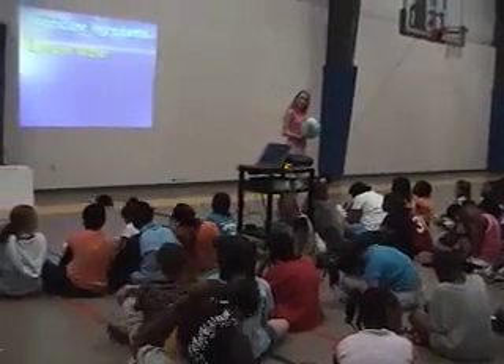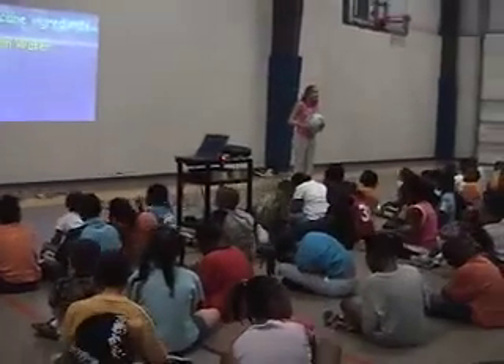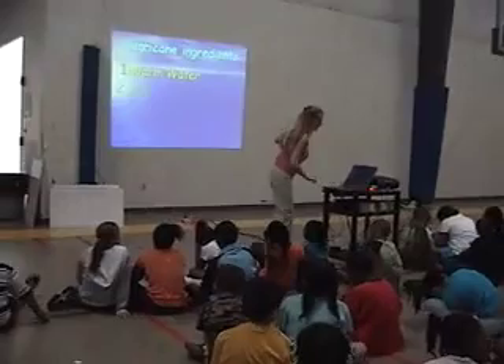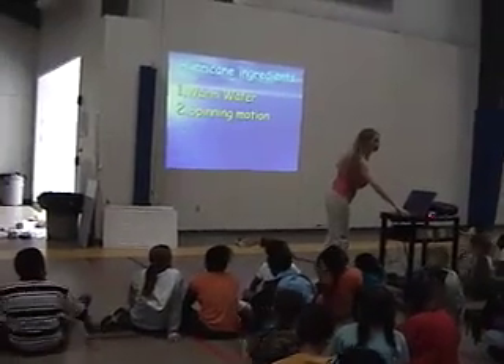So there's a difference between our hurricanes and an Australian hurricane. Their hurricanes spin the other way. Ours spin counterclockwise; theirs spin like a clock. So we need something to get things spinning — that's called the Coriolis effect. You're going to hear that word again.